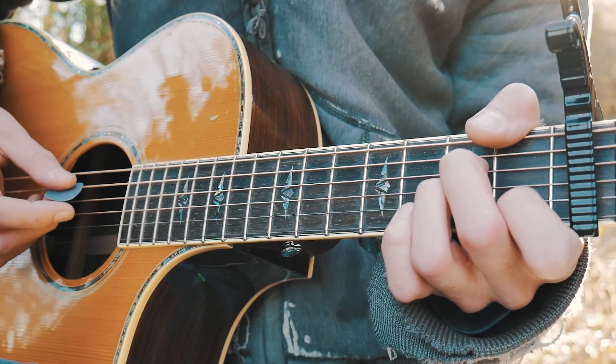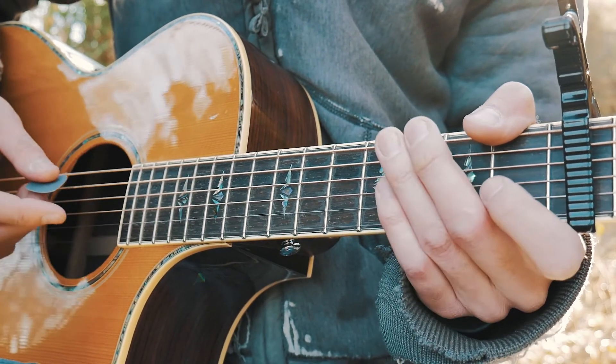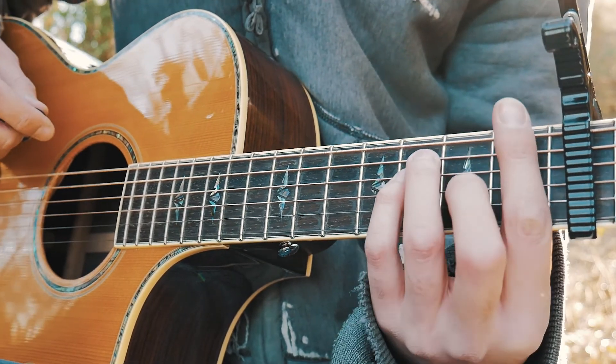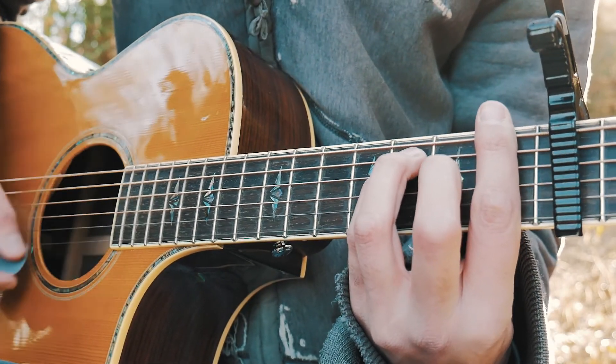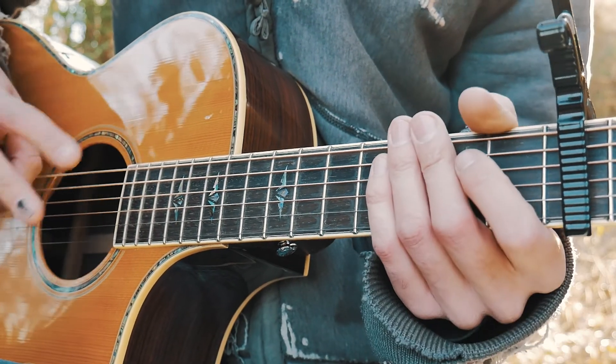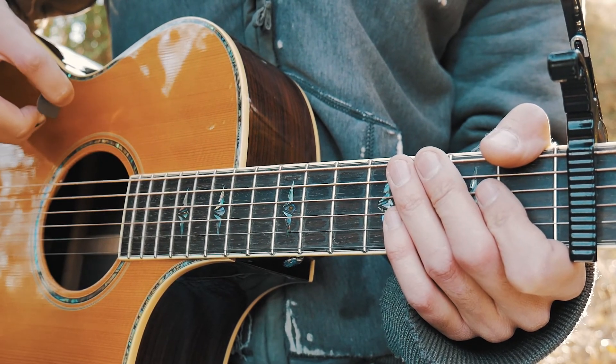From there we go to the A minor chord with a down-up, down-up, slap, up-down — same strum pattern, just without that weird transition at the beginning. Then we go to the F chord and do down-up, down-up, slap, up-down, but we do it twice. And that is literally the whole entire song — it just repeats over and over.